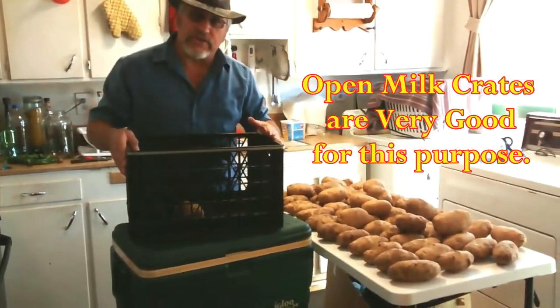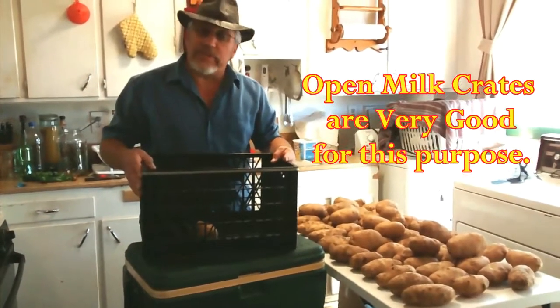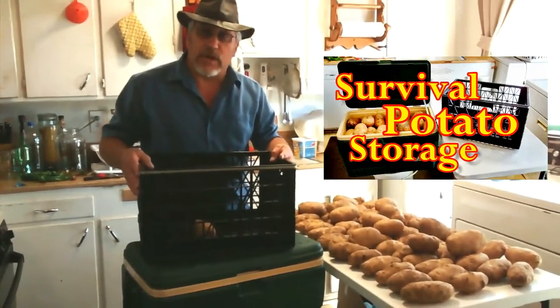That way they have plenty of air circulation and you can see instantly if something's wrong. Anyway, I hope this tip helps — thanks for watching.